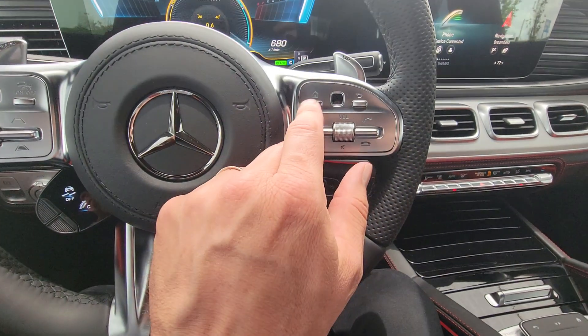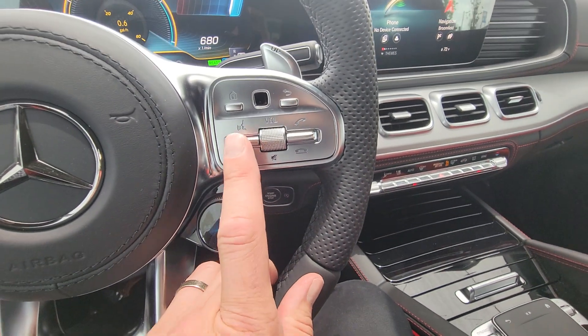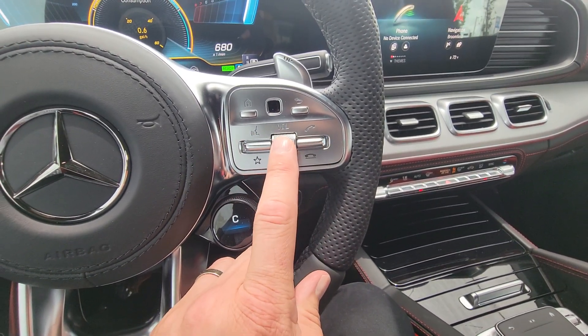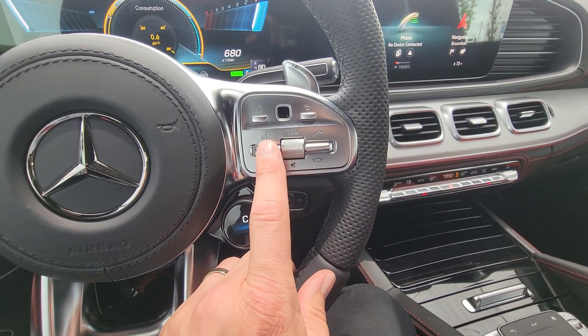On this right side, as I mentioned, you can control that side — you also have master volume, pick up and hang up your phone calls, master volume, and then these are voice activated systems which I'll show you in a second.